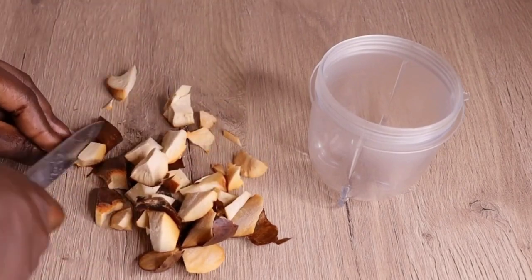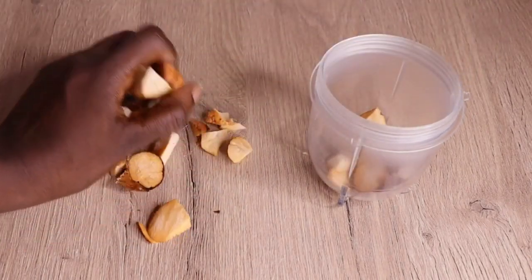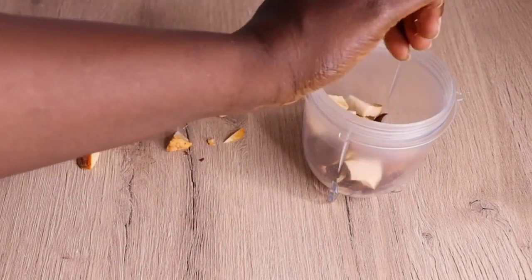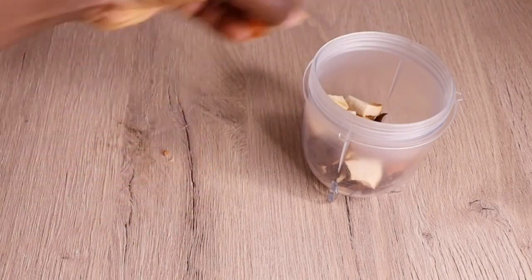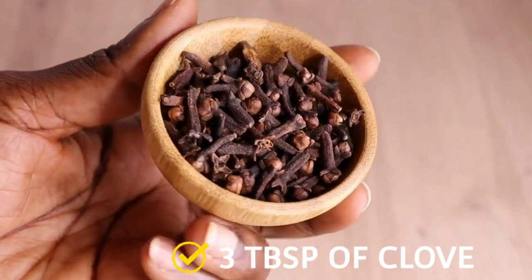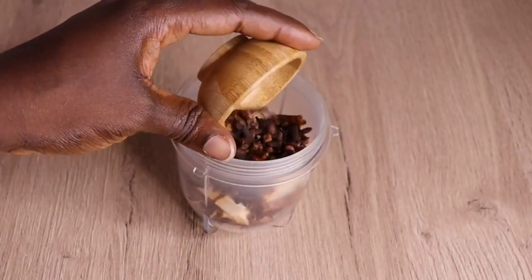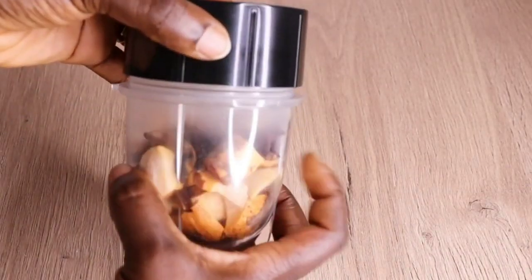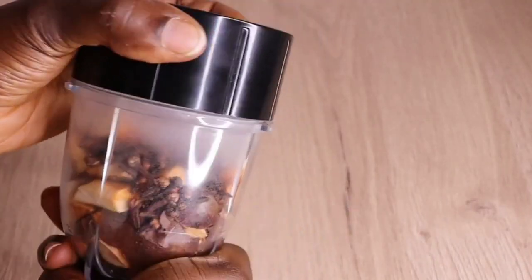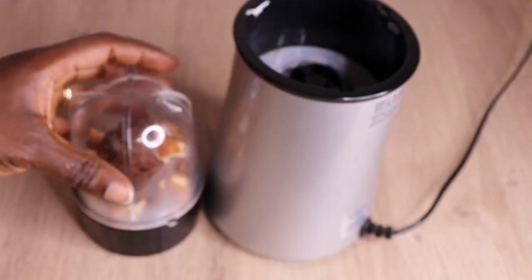When you are blending your avocado seed, be careful — in my own case I made a mistake. Make sure you chop it into a smaller size because that makes the blending process easier. Then I have three tablespoons of my clove as well — I will transfer it into my blender alongside the avocado seed. You can also add the oil into it and blend alongside your oil.